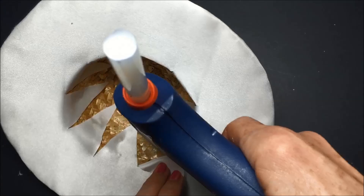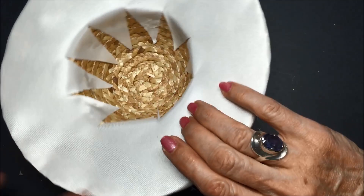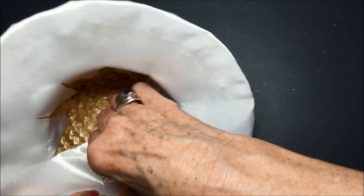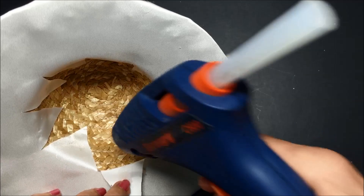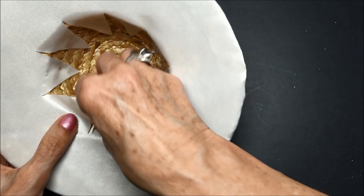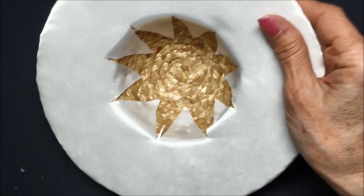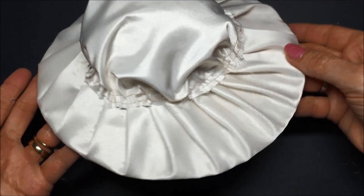We're going to cover up the whole interior of the hat — you won't see any of this when we're done. So there we go — let me pull this one down a little more. That is the inside of our hat. You want it smooth here, and you want all the ruffling things on the outside. So next what we need to do is make a little hat band to cover up all of this part.